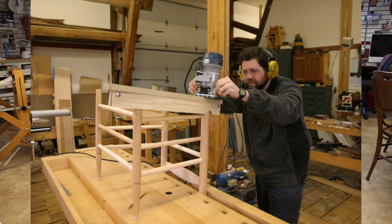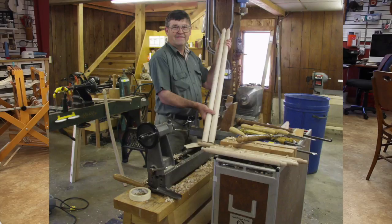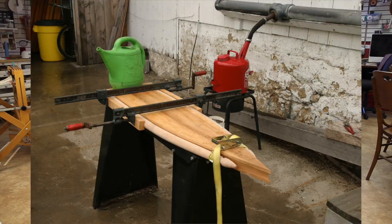It'll be taught by Patrick Brown and myself. Patrick is one of the best apprentices I've ever had and he's built a gaggle of chairs himself. In the week that you are with us we will teach you how to turn all of the parts for this chair, followed by steam bending the back posts and rails.